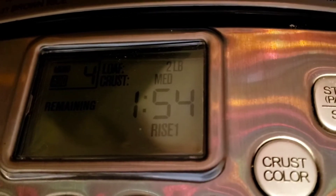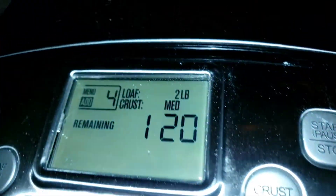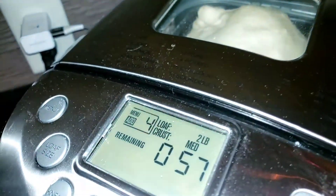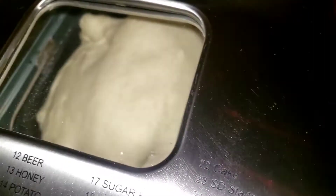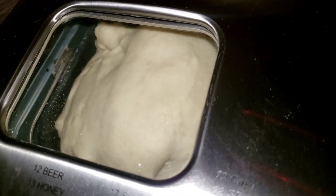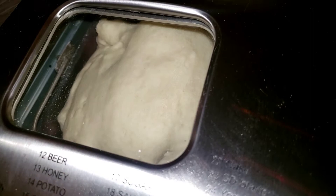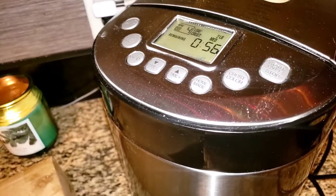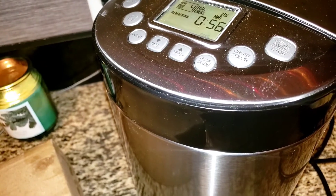I'm excited — halfway there! Second rise, guys — it is baking! You can see inside the little hole. Let's get back to work.